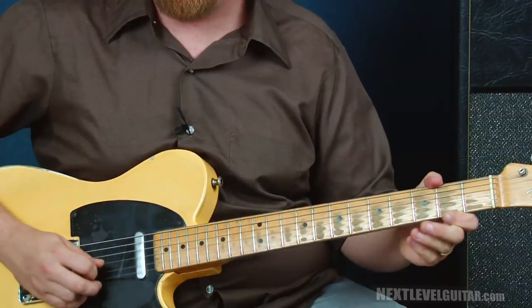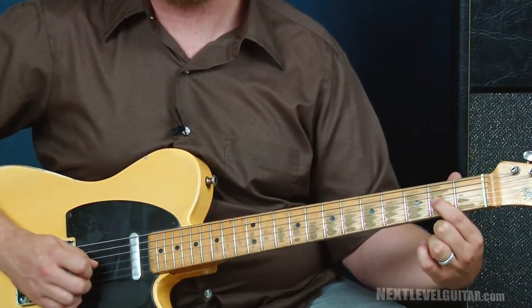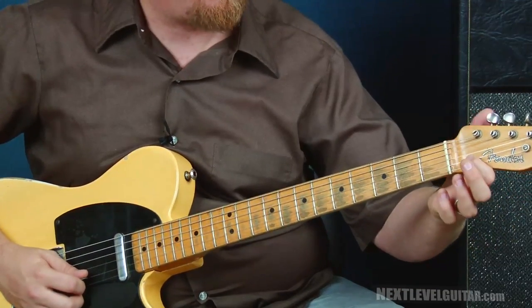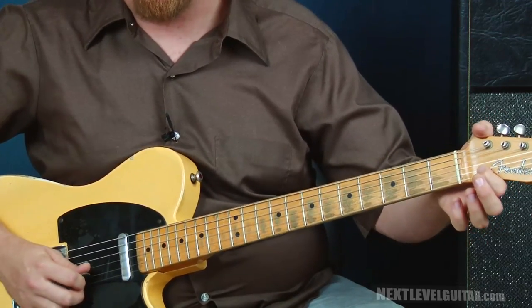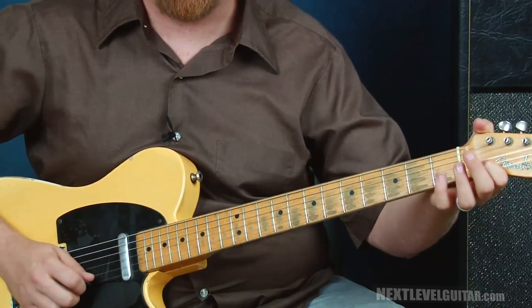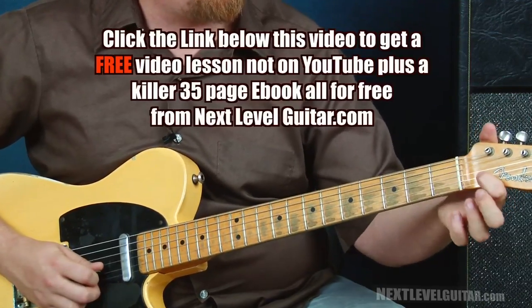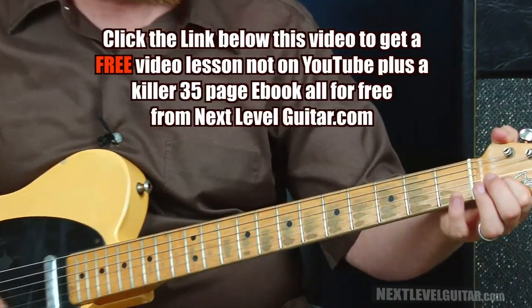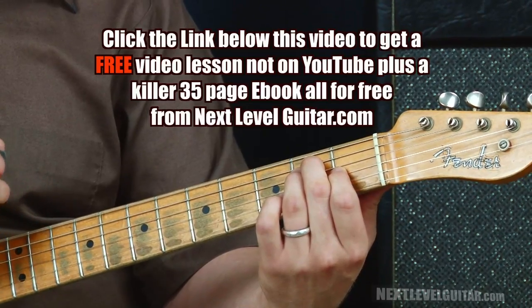Let's just play the A note here, second fret third string, one time. Now I'm going to do a behind-the-nut bend here where I'm going to take the B string, or second string, and press down on it to raise it up a whole step. It's a way to bend the open string — since we normally don't do that, we can go behind the nut to get that bend to happen. I'll press that down, bend it up a whole step, then play the first string open, and close that out with an E chord.